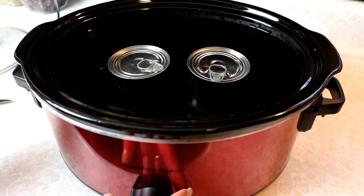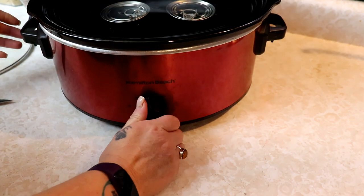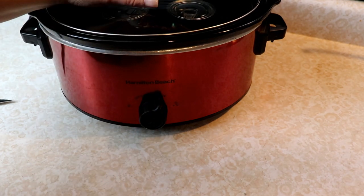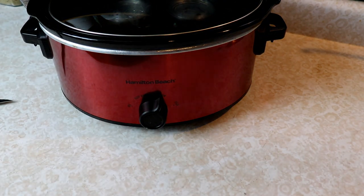And we're going to turn this up on low and put our cover on. Then in eight hours we're going to have delicious, yummy caramel sauce. I will bring you back when they're done in about eight hours.